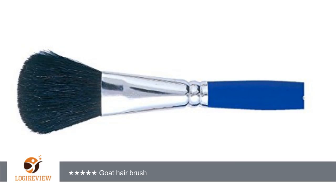A customer wrote: I'm using this to paint large areas of a ceramic urn. The hairs don't come off, so although it's pricey, it's worth the money. Goat Hair Brush — thank you for watching. Please give the thumbs up.